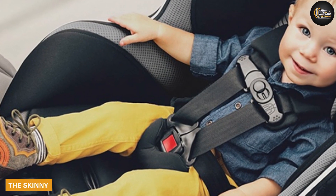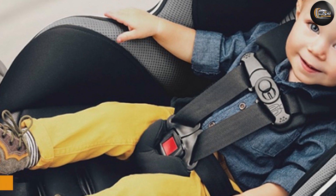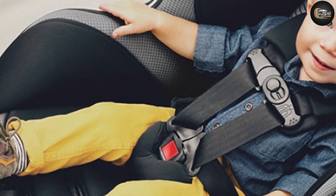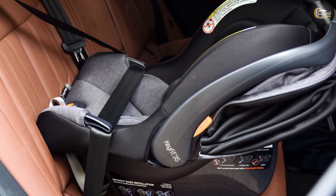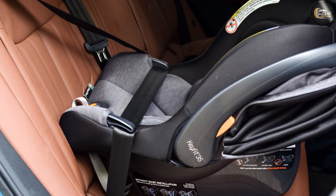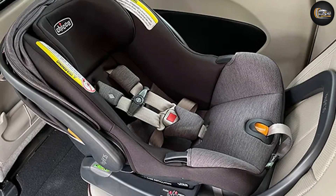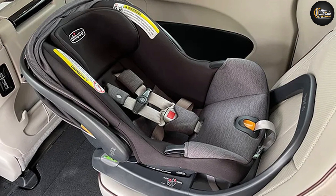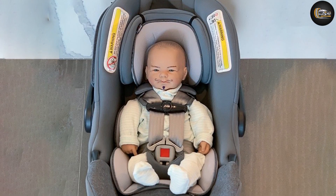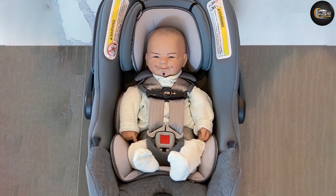The skinny: the Chicco KeyFit 35 is a reasonably priced infant car seat with better-than-average crash test analysis scores and a stupidly easy LATCH installation. This seat is good quality, especially for the price. It is easy to attach the carrier to the base and features a grippy handle with a good-sized canopy. This carrier is on the heavier side, which is a downfall if you plan to physically carry it from place to place.